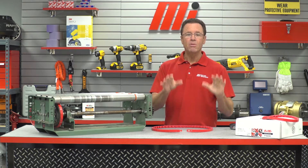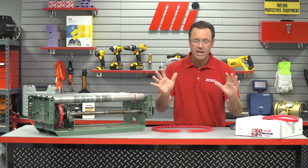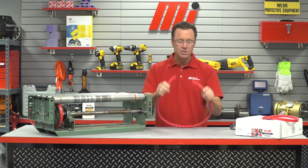First, I'm going to show you how to assemble the belt itself. It comes in a box, and you can pull out whatever sections you need as far as length is concerned.